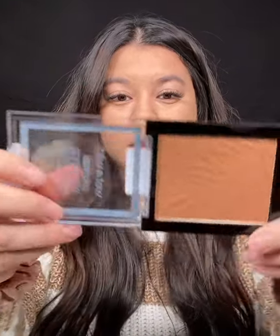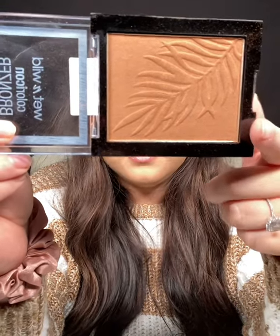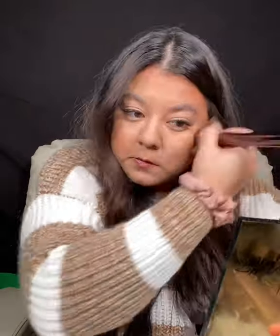Next question: what is your Enneagram? I'm a number three. Using the Wet n Wild bronzer — it's literally the perfect shade, not too red, not too light, and it's like three dollars. Who doesn't want to save money on a bronzer? I'm a number three, the Achiever. If I set my mind to something, I just get after it. I've always been that way — message me if you want to know more about what a three is.